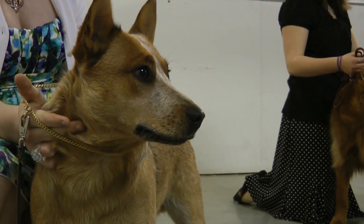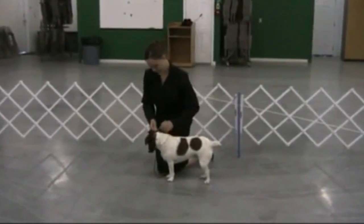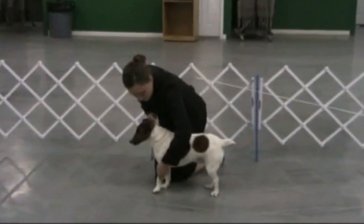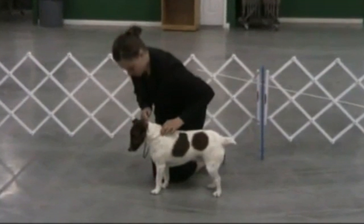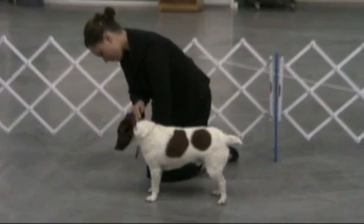Always maintain close control of the dog's head any time it is being examined. Once you have control of the head, you need to position the front legs. Start by setting the leg on the judge's side first. Lift and place the leg so that you can form a line straight down from the shoulder through the pastern, perpendicular to the floor. Once that leg is set, set the front leg closest to you. The front feet should be shoulder width apart, parallel and facing forward.